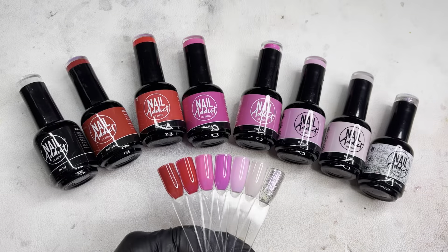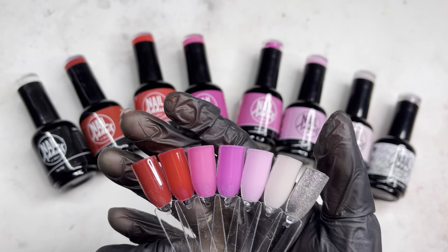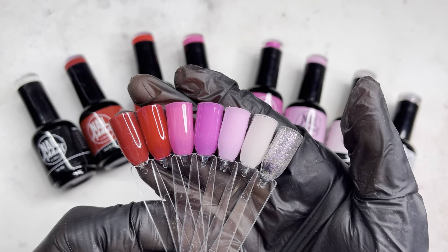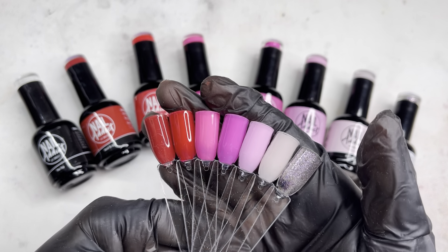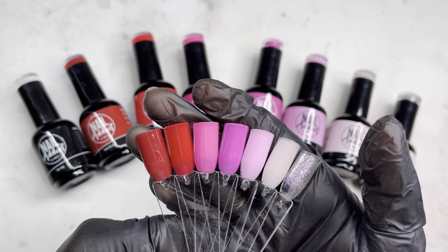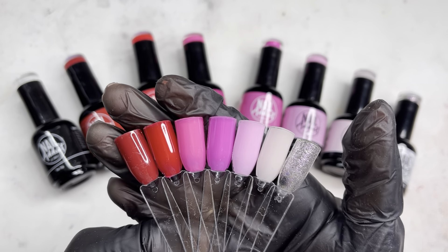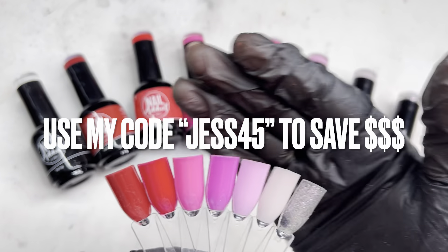All colors are now swatched! Starting from the left: Hard to Get, Electric Red, Bliss Pink, Electric Pink, Electric Rose, Marry Me, and last but not least Diamonds for Breakfast — all seven gel colors. These are perfect for Valentine's which is right around the corner. You can see the difference between the two reds and that light nude-toned pink. Do not forget to use my code when shopping with Nail Addict to save some money!